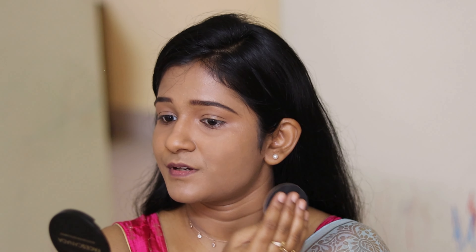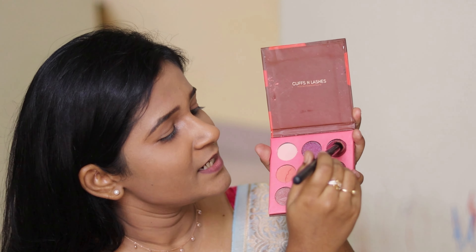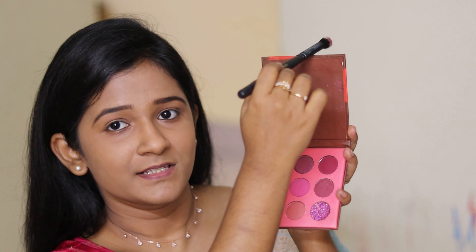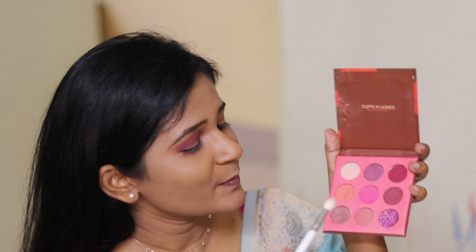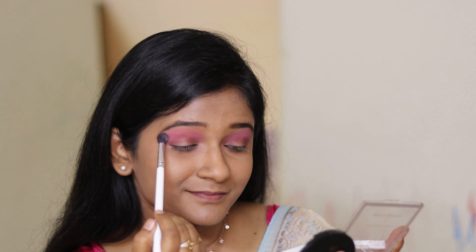For my eyes, I'm going to use the eyeshadow palette from Cuffs and Lashes. I'll use a dark shade to define my eyes, tapping off the excess. Then, to neutralize that dark shade, I'm going to apply a light pink shade over it. After that, I'll use another palette from Cuffs and Lashes — a lighter pink shade — and add a shimmery highlight to my eyes.